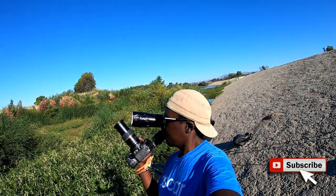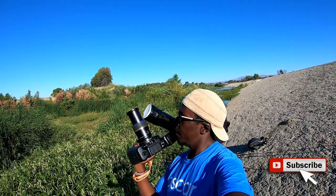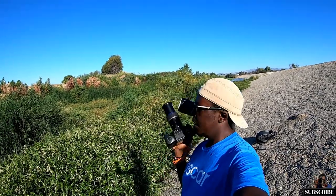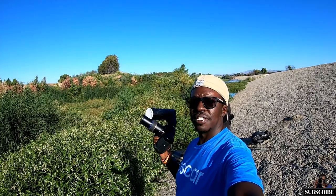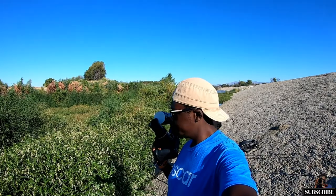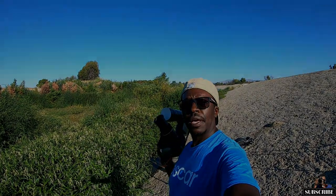Today will be macro day with the D850. I've got the Tamron 90mm with a 12mm extension tube and I'm shooting damselflies in here. We got here a little late so they're very active, so wish me luck.